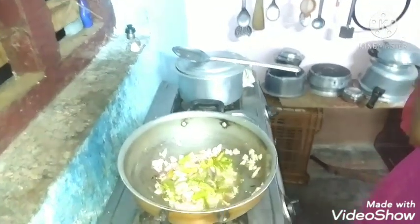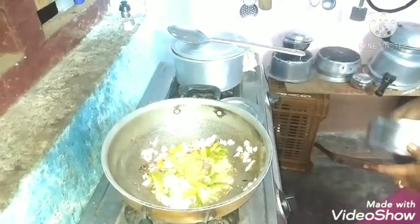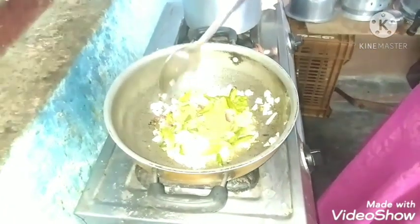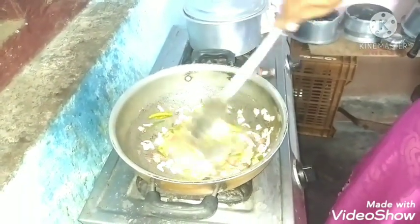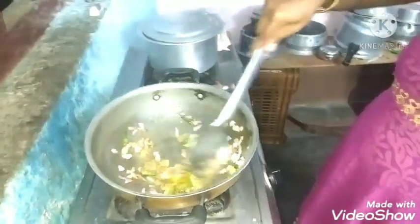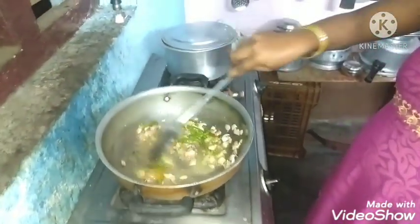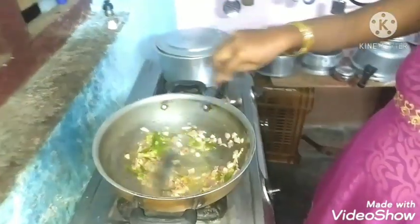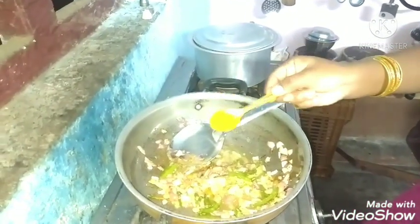Now we will add a little until it reaches a gold color. Now we will add a little paste. I will add a little paste to reach the gold color. I will add a little paste with black salt.